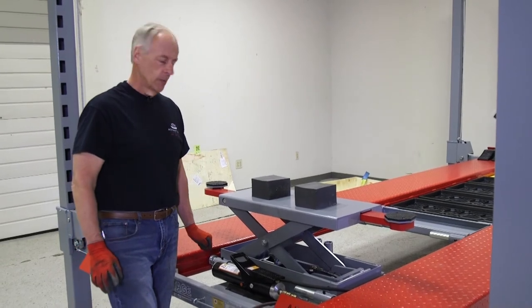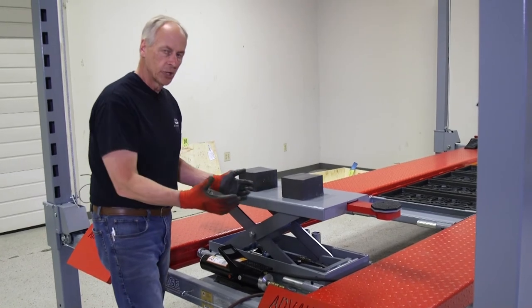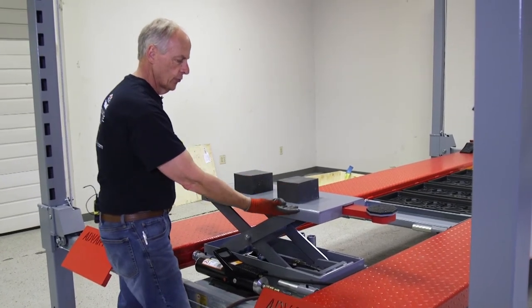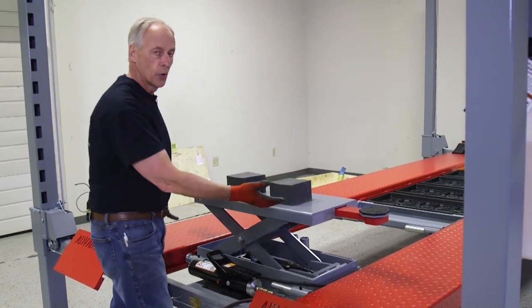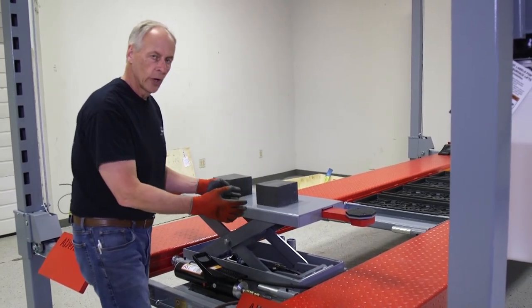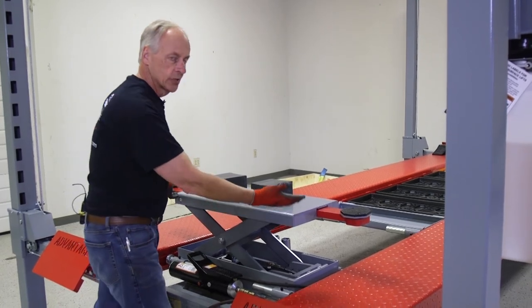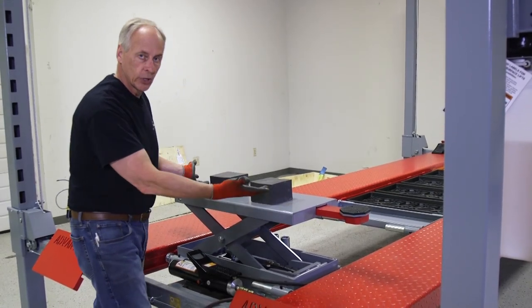One thing I want to talk to you about: when the lift is on the lock and you've raised this lift up and you're doing a brake job on the front of your car — when you get it to that height, we don't recommend raising the lift up and down while the jack is supporting the car off of the lift.